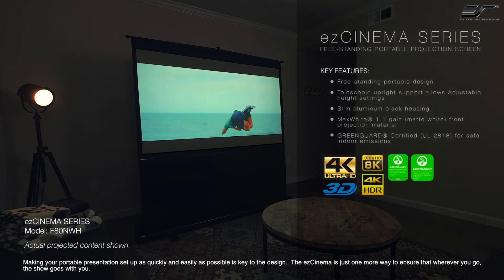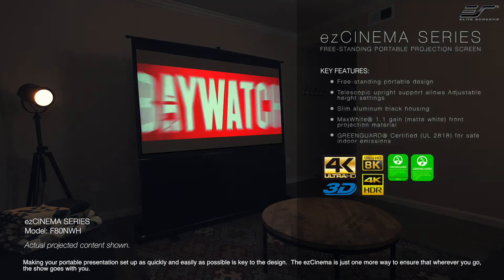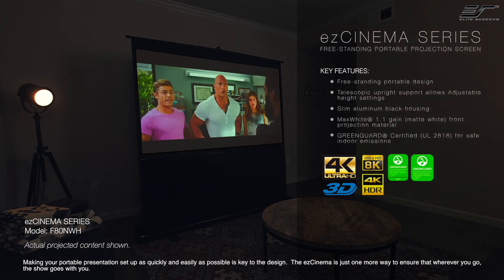Making your portable presentation setup as quickly and as easily as possible is key to the design. The EZ Cinema is just one more way to ensure that wherever you go, the show goes with you.